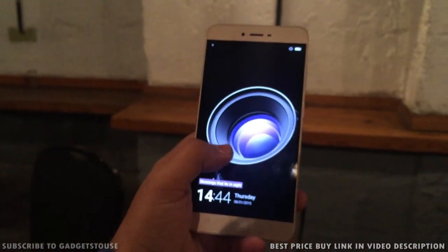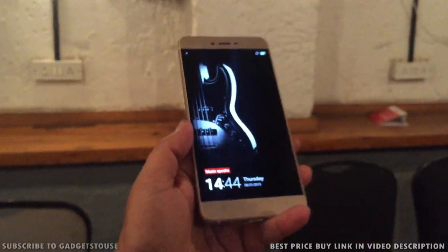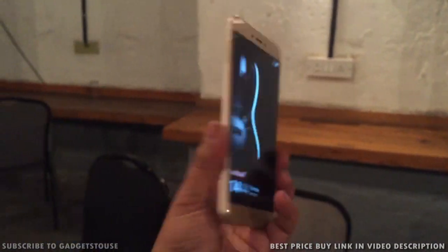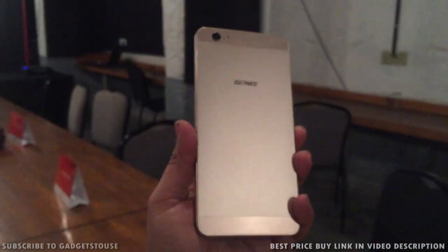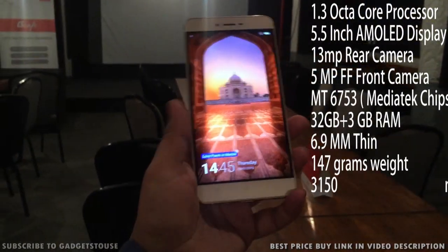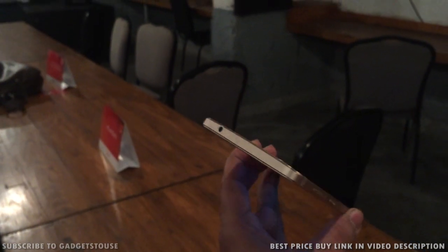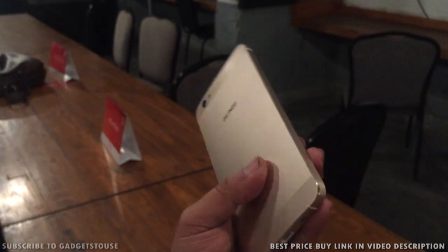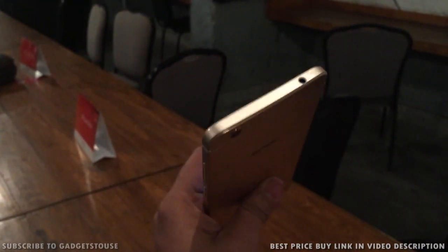On the hardware front, the Gioni S6 comes with a 1.3 gigahertz octa-core CPU and 3 GB of RAM, which is good enough for day-to-day usage, and gaming should also be good given the chipset. This is all we have for the first hands-on impressions of this phone. We will come up with a full review very soon. If you have any queries or questions, please leave them in the comment section below. You can like this video and subscribe to our YouTube channel for more videos like this. Thanks for watching — this is Abhishek signing off.